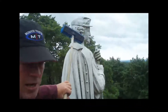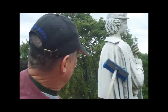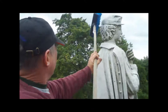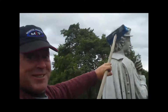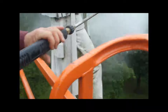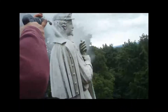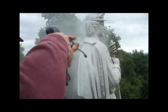I'm just washing this with dish detergent and hot water. It's heavy. Get all that dirt to come off.